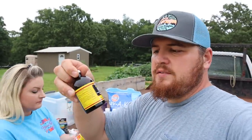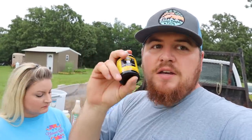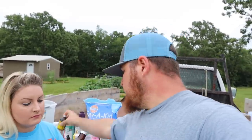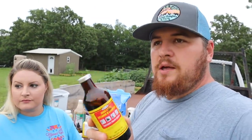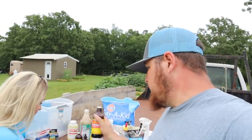We've got an injectable iron. This is like if you have goats that are on their last leg from parasites — you inject this into their muscle and they get instant iron. Vitamin B complex — we use this a whole lot. This is an injectable as well, or you can squirt it in their mouth orally. Just something to have on hand.